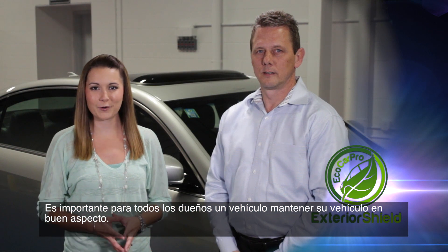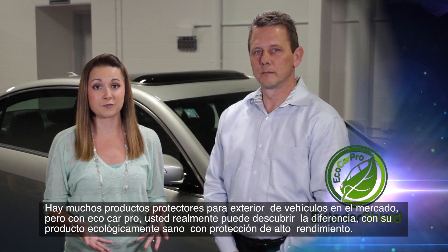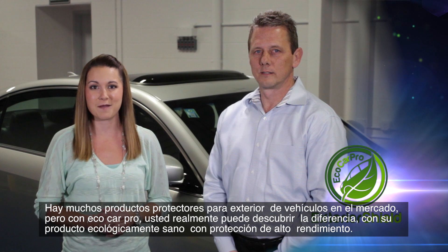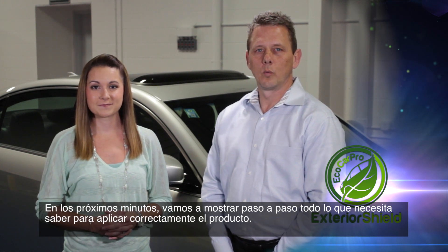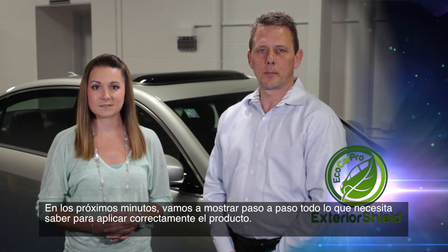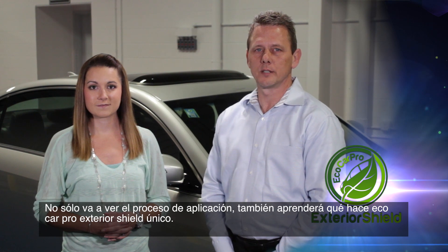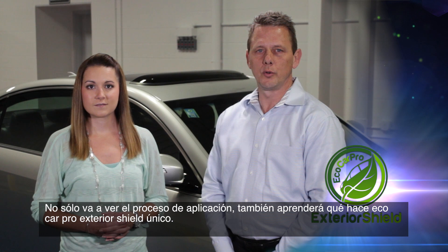It's important to every vehicle owner to keep their vehicle looking good. There are many exterior protectant products for vehicles out there on the market, but with Eco Car Pro you can truly discover the difference with its eco-friendly, high-performance product protection. Over the next few minutes we'll show you step by step everything you need to know to properly apply the product. Not only will you see the application process, you'll also learn what makes Eco Car Pro Exterior Shield unique.